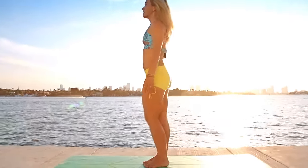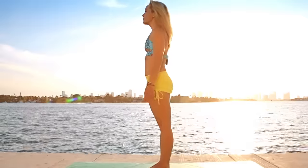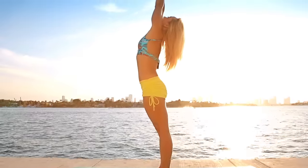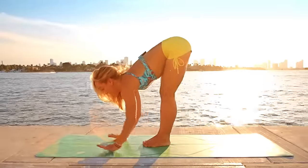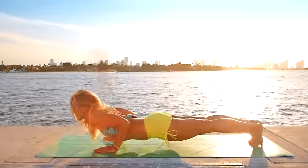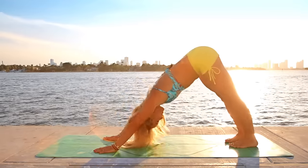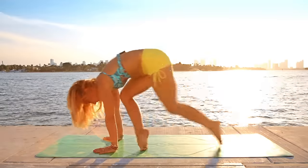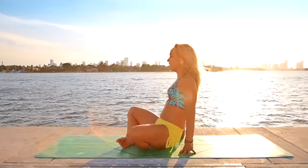Feet together. Let's give that a little shake out with the legs. Inhale, raise the hands above the head. Look up. Exhale, pivot from the waist, fold, go down. Inhale, lift the chest up. Exhale, step it back to plank pose, Chaturanga Dandasana. Inhale, come forward to upward facing. Exhale, downward facing. From downward facing, let's come on through. Slowly settle it down and come to seated.